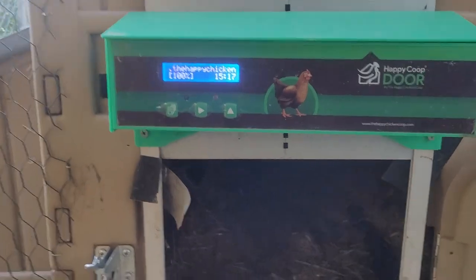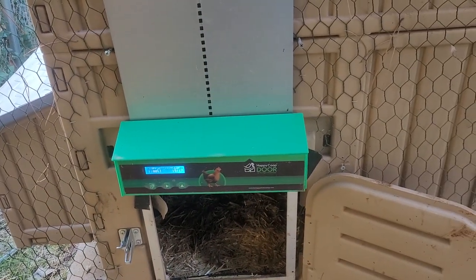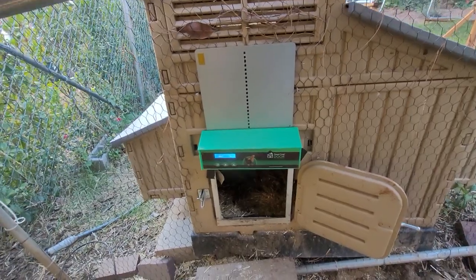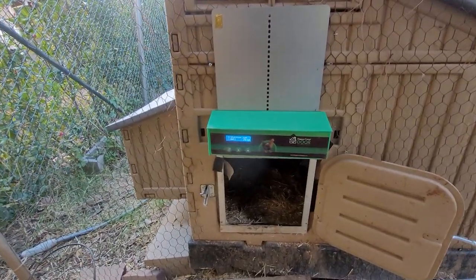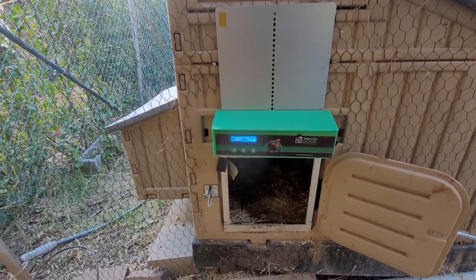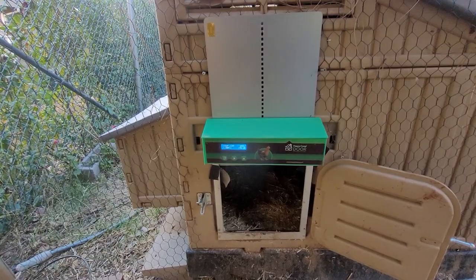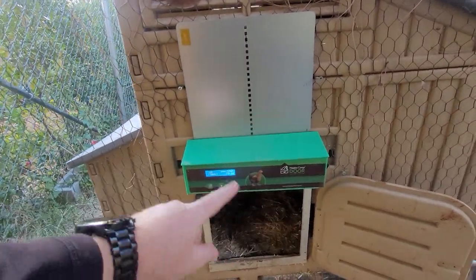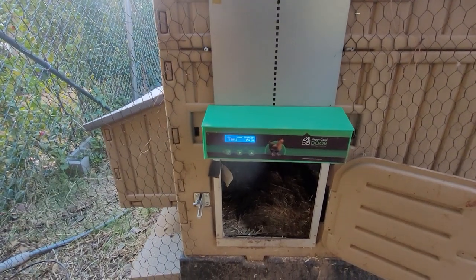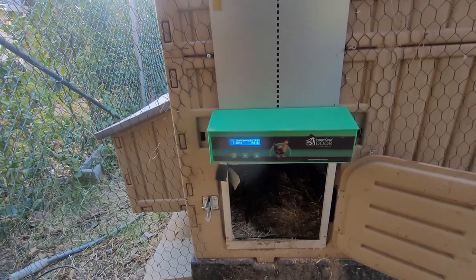One other thing to mention: if the door closes before the chickens go in and you have it set by light, this thing can be a pain to deal with because there isn't a button that just says 'open' — you'd have to go through the settings and change the time. I wised up: I had it set to light and it closed too early, so I grabbed a flashlight.